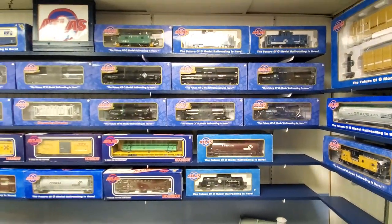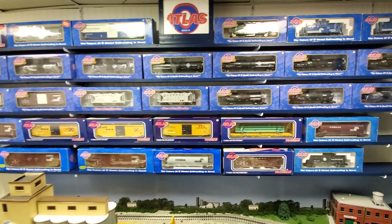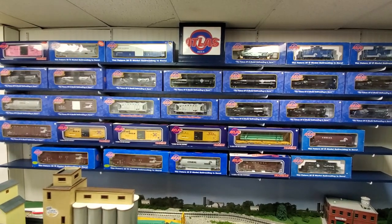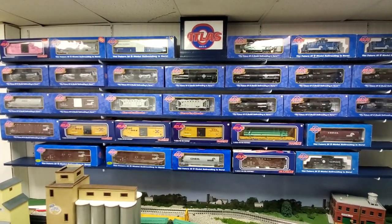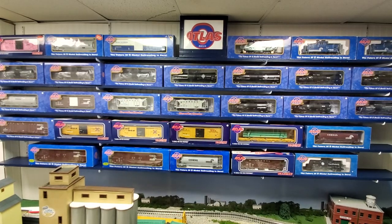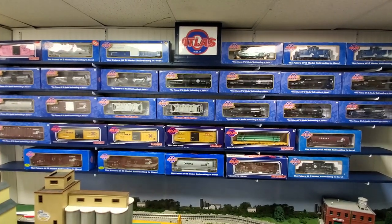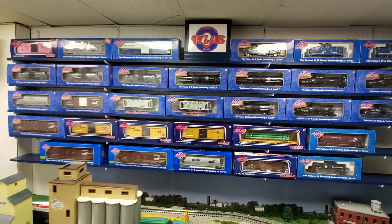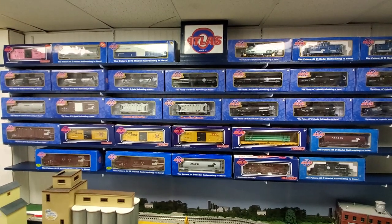It took me forever to find a lot of these Atlas O pieces. Some are Master Series, some are Trainman Series. What's neat about the way I design the shelves — and I'm crazy like this — is I like to display my trains but I don't like them getting dirty or dusty. I see many people have shelves where the trains are out of their box getting dusty, and that's not going to be me. I'm not going to be vacuuming or dusting my trains every few months. So you'll see I put them away in their boxes, because I do like displaying them but don't like them getting dusty.